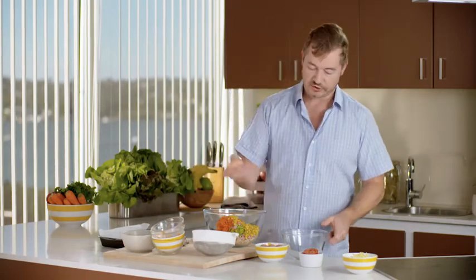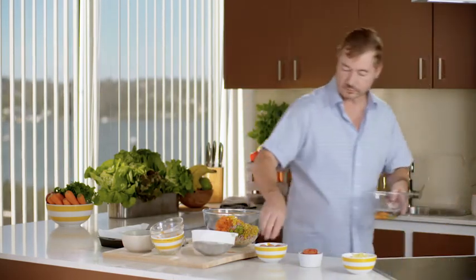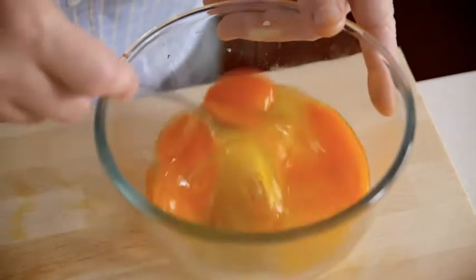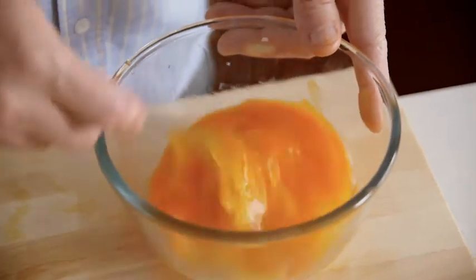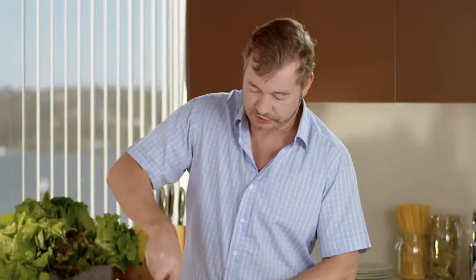Now what we need to do is just add four eggs, but I need to beat the eggs up first, so just crack the eggs into a bowl. Give those a quick mix, then straight into this mix. And that's all we have to do — just stir that through.